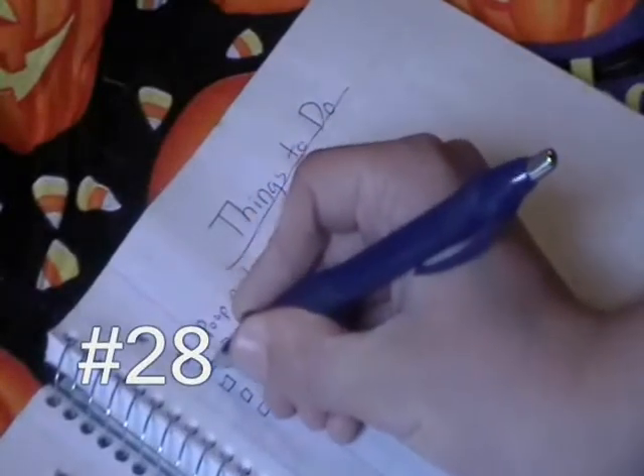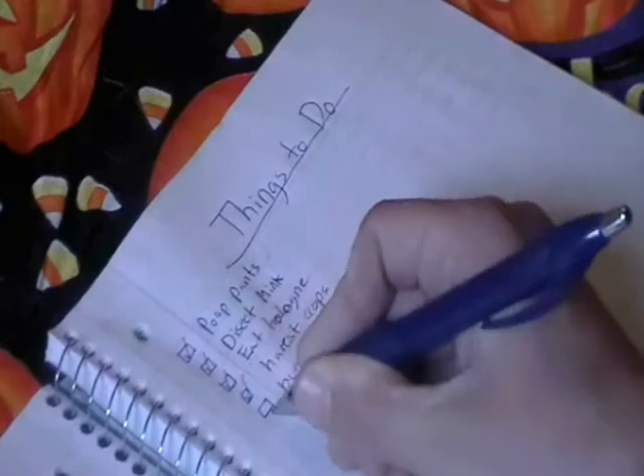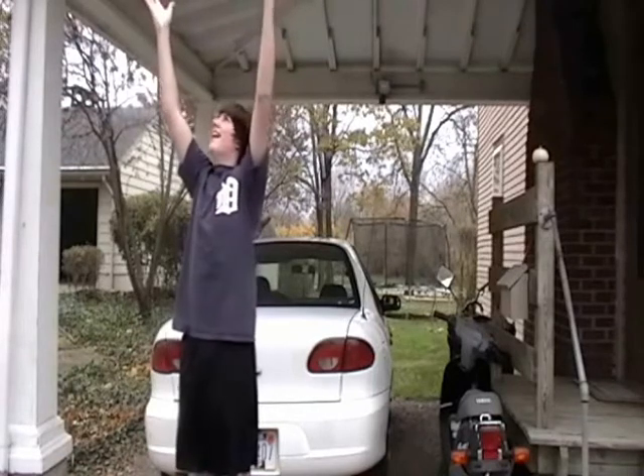Step 28: remember to cross out the steps on your paper as you do them. Step 29: throw a ball in the air — oh, this ball rip. Looks like Tinky Winky.